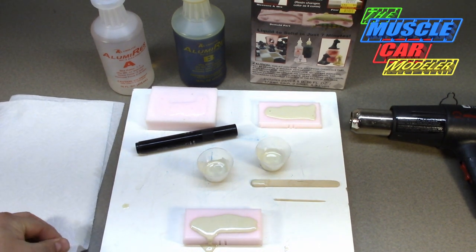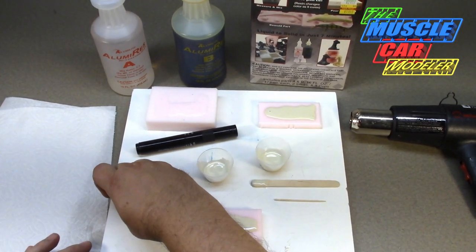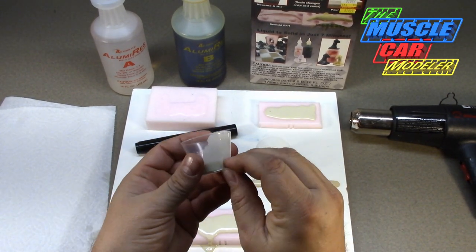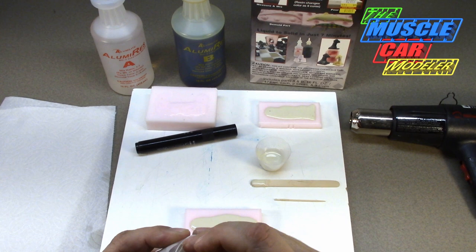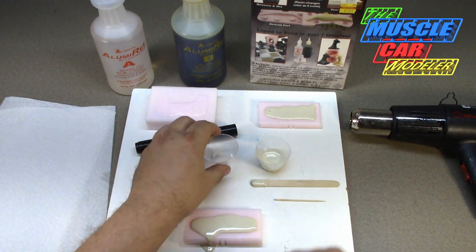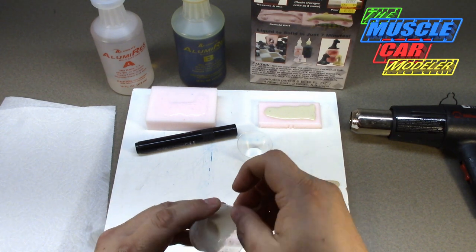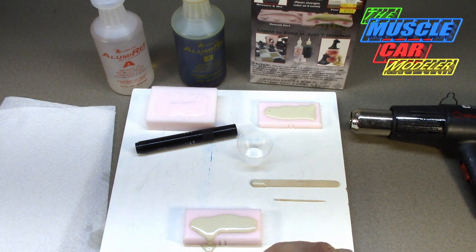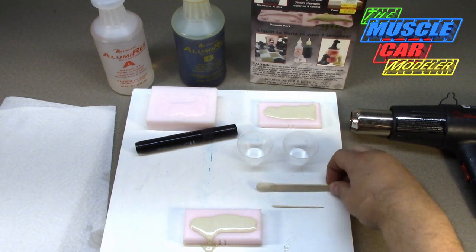It's been about 15-20 minutes - long enough for me to put the dishes away. Let's pull this off and clean out these cups so I can do another. You start to see how much waste there actually is when you do this. If you haven't done any resin casting before, you can see how it gets expensive for the casters when it comes to equipment. This is the basics for beginners.